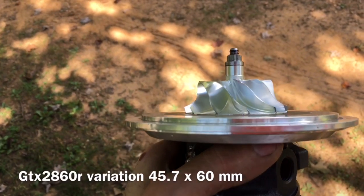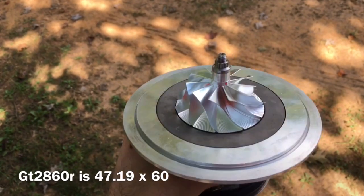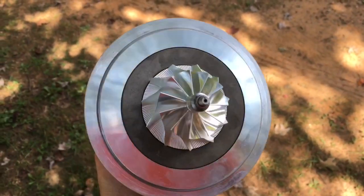There are at least three variations of the GTX 2860 that I'm aware of as of today, so I wanted to go over this because it's going to be really important, especially if there are turbo businesses watching. The GTX 2860 variations include a 45 by 45.7 by 60mm version, which is smaller than the GT 2860 — meaning the GT 2860 cannot be machined to the GTX 2860 that is 45.7 by 60.